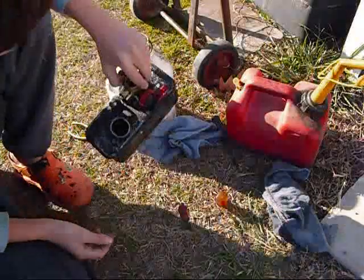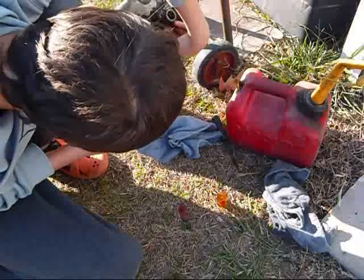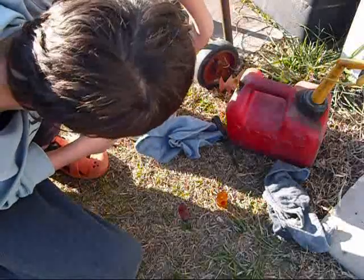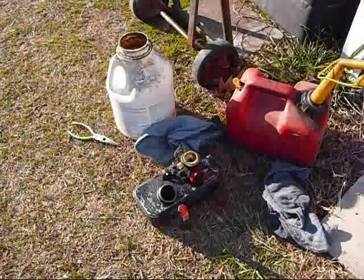Well, there's the Briggs carburetor teardown off of a full horse that blew its rod. There you have it — four minutes.